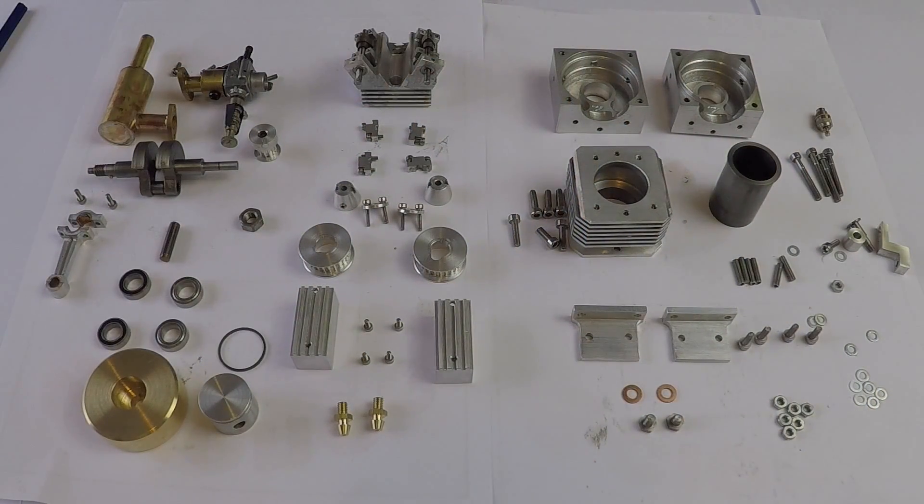Hello and welcome to my latest video in which I'm going to be doing a trial assembly of my miniature 5cc internal four-stroke combustion engine. Before we get started I'll just take you through all the various bits and pieces. These are the components laid out on the table in front of us and we're going to see if we can get these all to fit together.